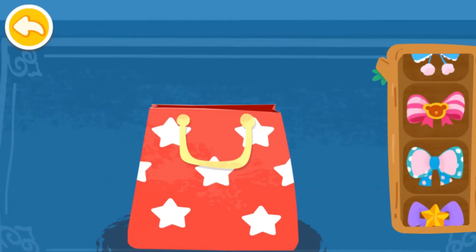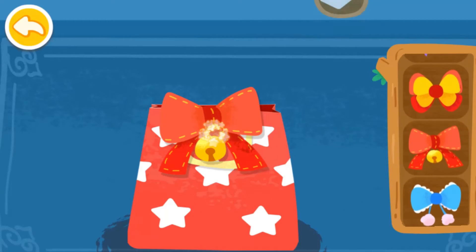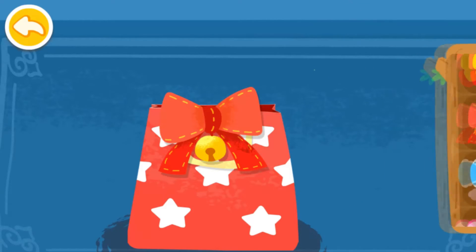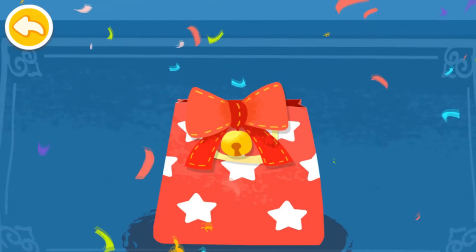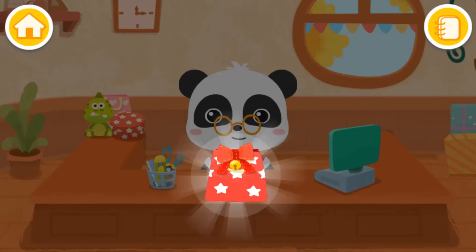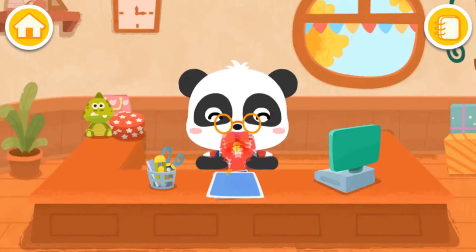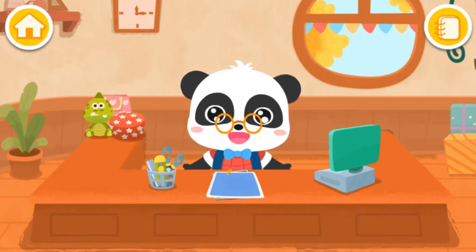Pick a mallet and the xylophone is ready. Wow, the gift has been wrapped beautifully. Yay! Another gift is ready. Let's make more gifts together.